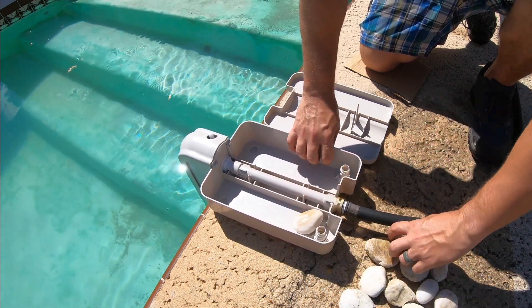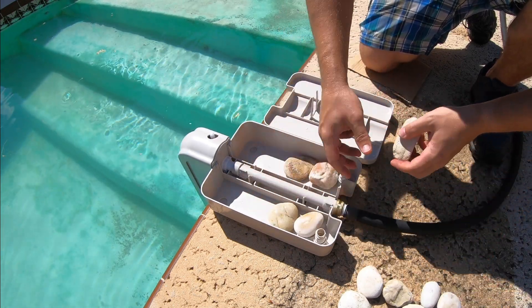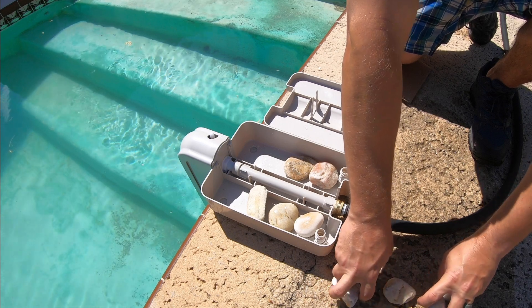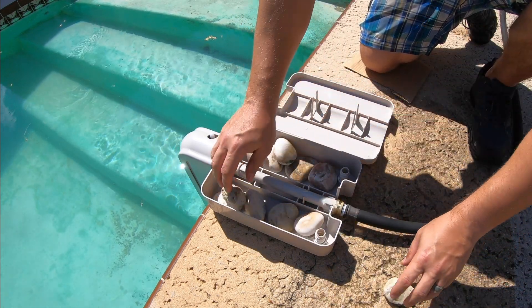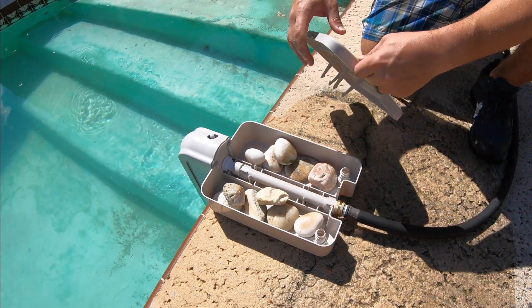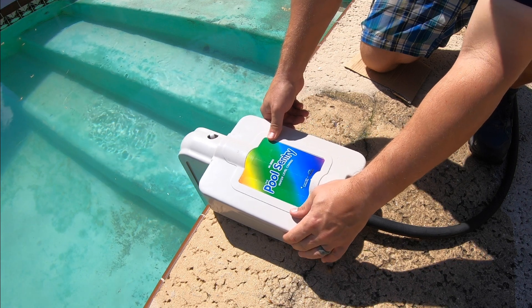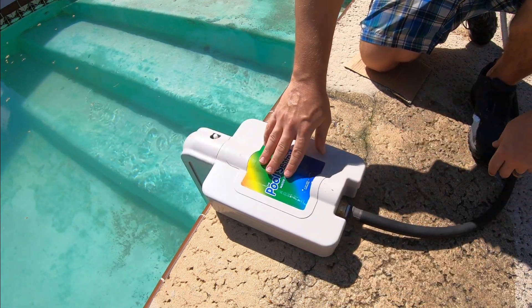Now we use the rocks to weigh this down so it doesn't lift up and move around, and that way we can keep the water level consistent. We'll just fill up these channels with the rocks, and then lastly all we need to do is plop the cover on. There you go — that is how you get it installed.